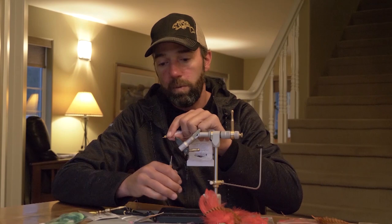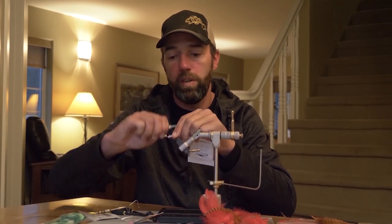Now that we have the eyes on, we can start with our body — white fritz.